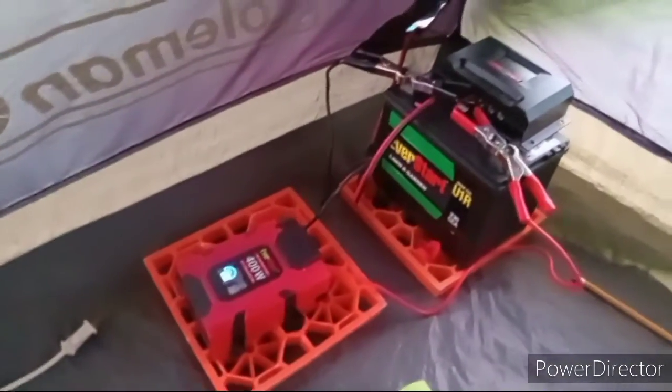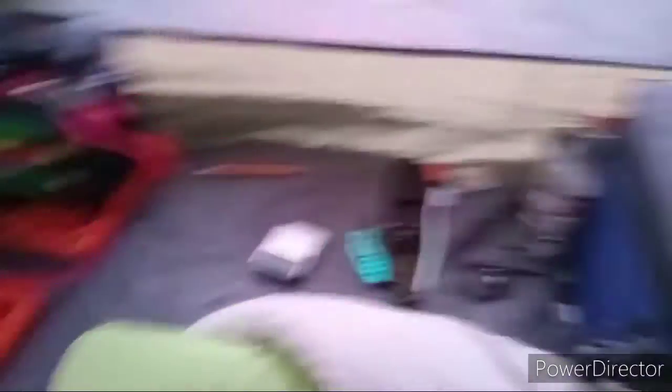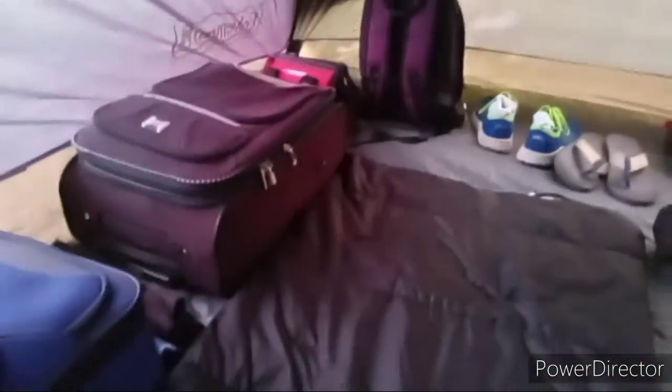This is what I have currently, and I'll get to the interesting stuff later — like in five seconds. This is just random crap that I have while camping.